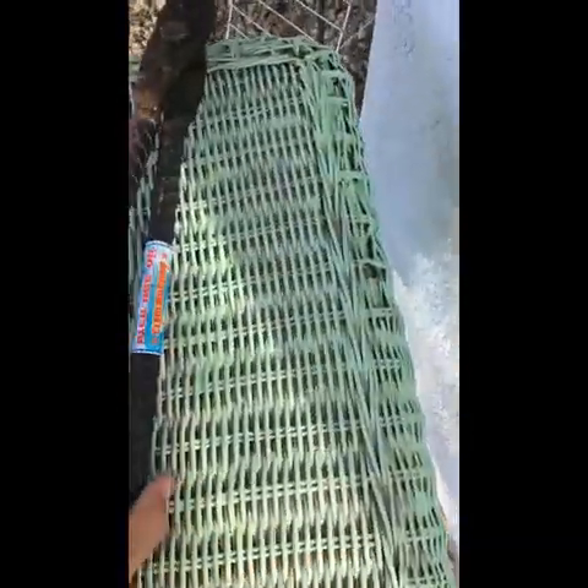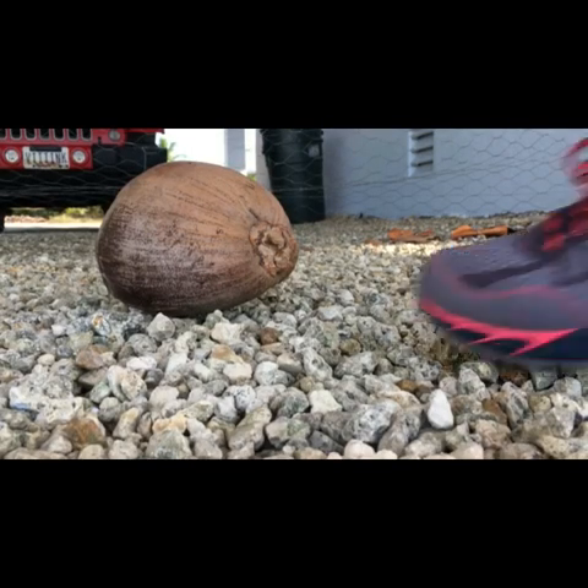I'm going to show you how to husk a coconut. There's our coconut, and this is an awesome coconut husking tool — I got it from Thailand. It works great, so let's make a video.